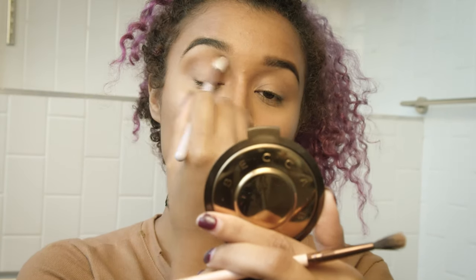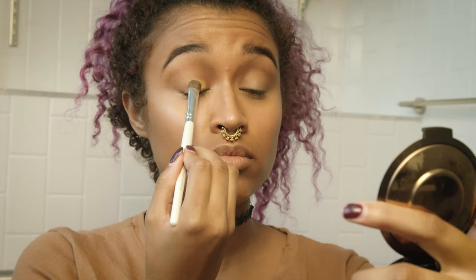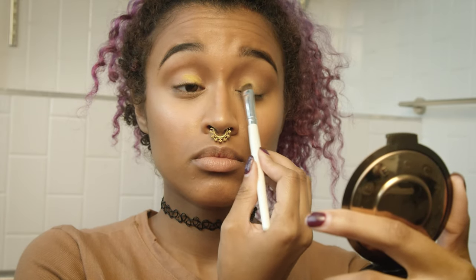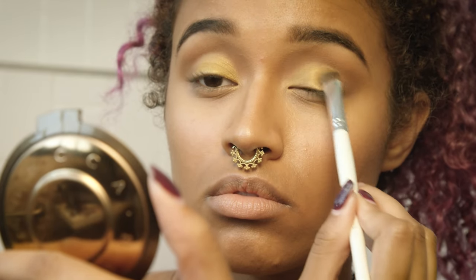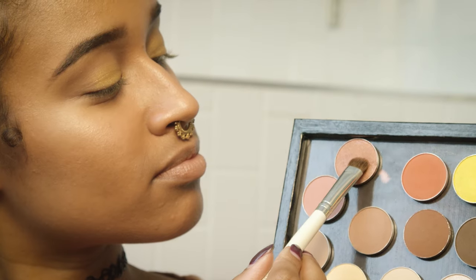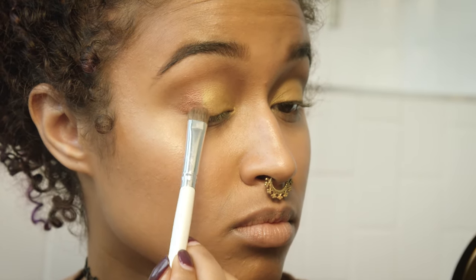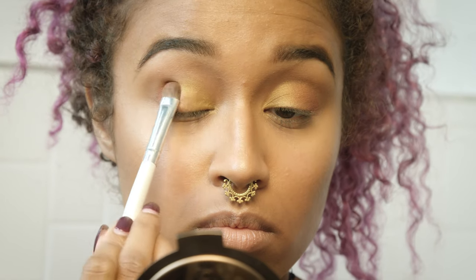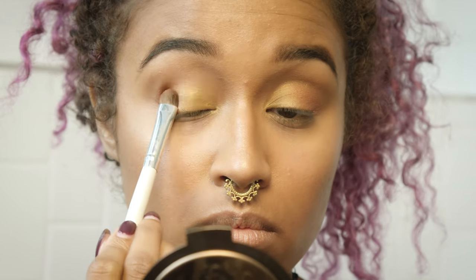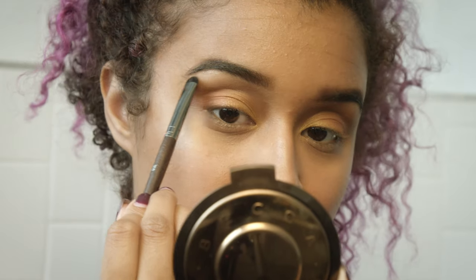Now I'm using a shimmery yellow — I think all of these shades are from Makeup Geek, and I'll have every product listed in the description box below. I love the Makeup Geek eyeshadows and they're also an amazing price. I'm using the metallic pink next — Makeup Geek has amazing metallic colors. Leah actually broke my silver one, so you should go shame her on Twitter! I'm also highlighting with my Ofra highlight since it's so universal.